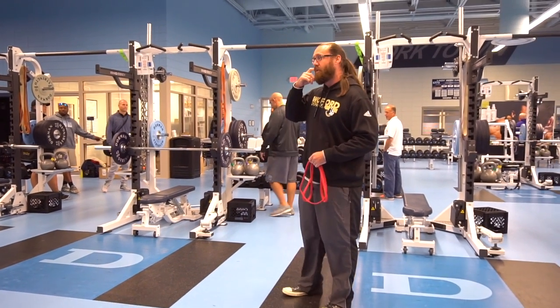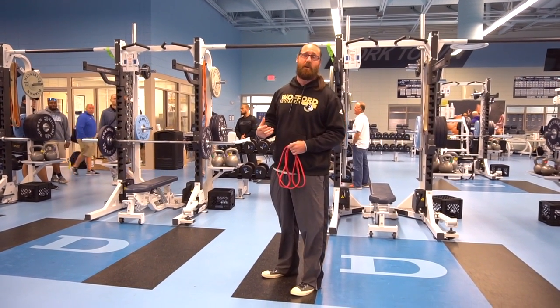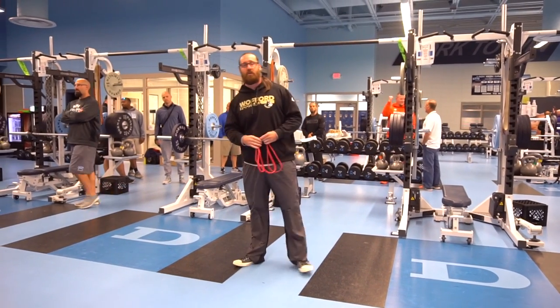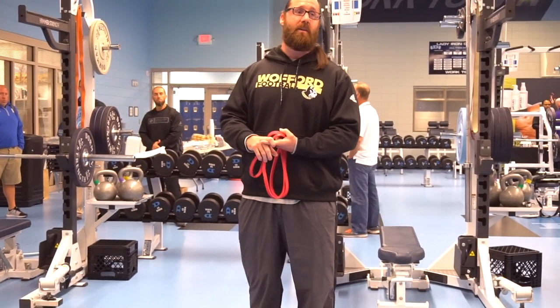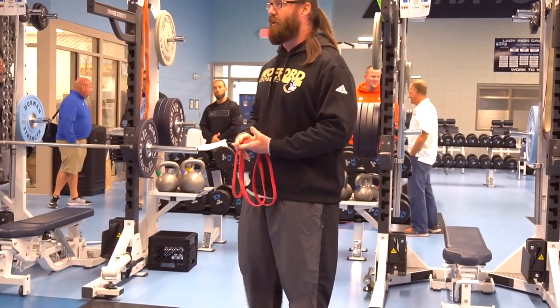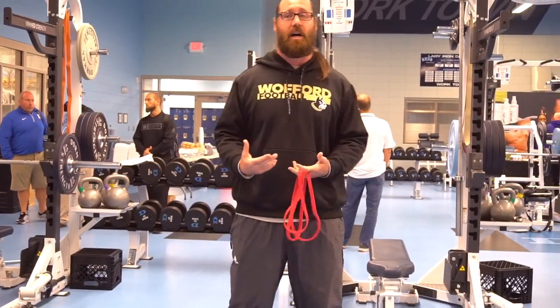Just touched on it briefly, as we talked through my presentation and the other guys hit on it quite a bit — neck training and neck strengthening, how we do it every day. Our issue with neck work is we want to hit it every day that we train, especially in season. But we don't have neck machines and we can't do manual training all the time.